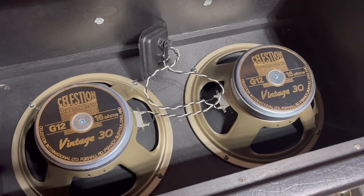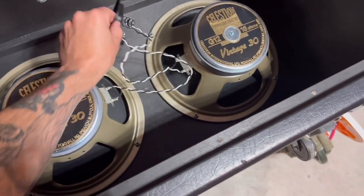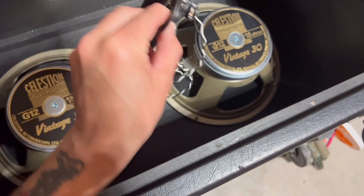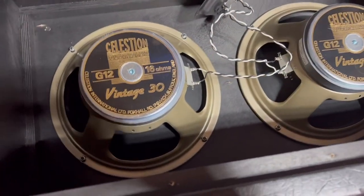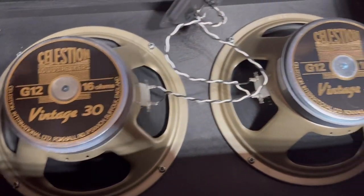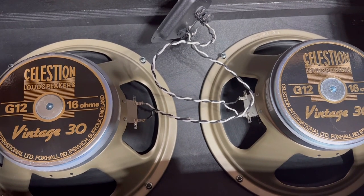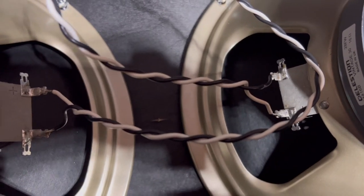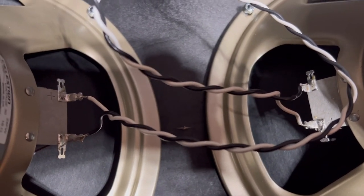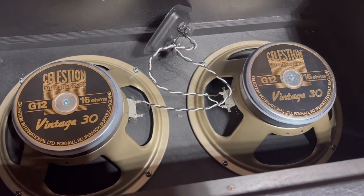I saved you the pain of removing the back. What I did was take the back off this Mesa 212, unscrew the speaker jack, slide it through the hole, and set it down. Then I was able to lift the top off. Here you have two UK 16-ohm Vintage 30s wired together to get 8 ohms. You can see they're soldered, so we're going to desolder these cables and install the other two Vintage 30s.